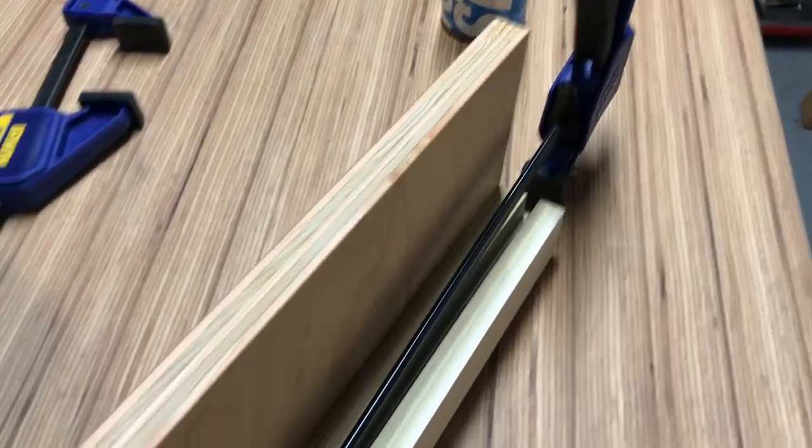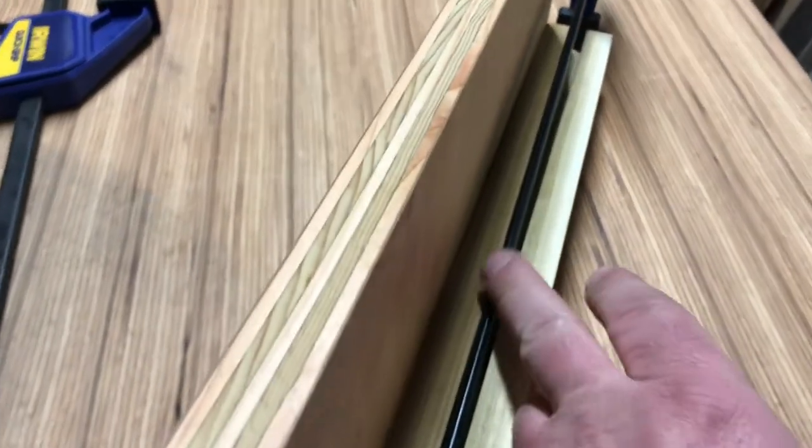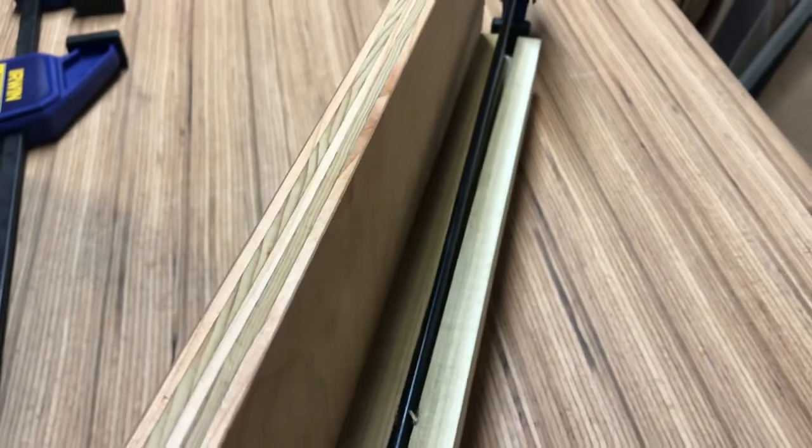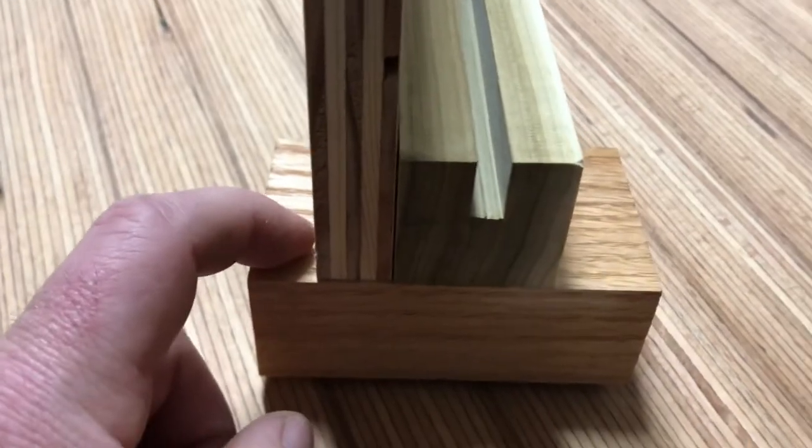What I did here — these are just the little poplar legs that they sell at big box stores. I ran half the depth, and I did go one table saw blade wider than the clamp arm. I did that so it can move and kind of center itself against the table. I did use hardwood — I used some oak here.